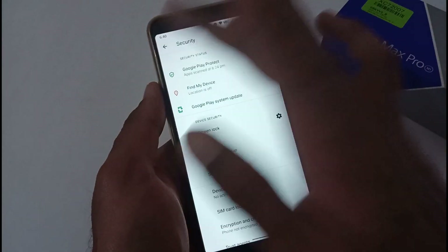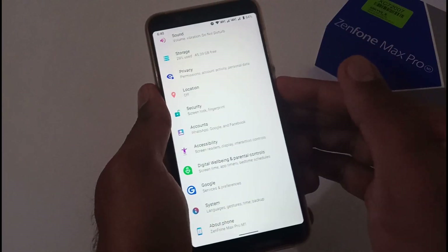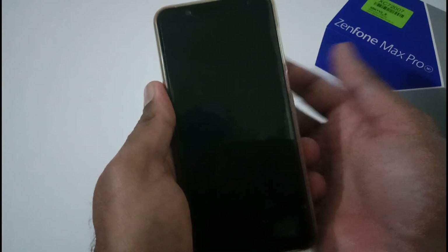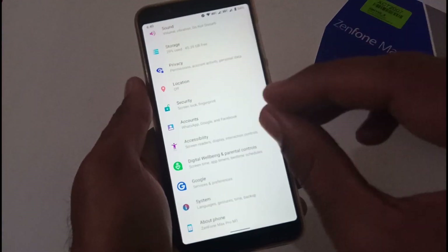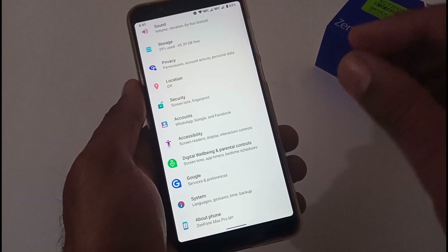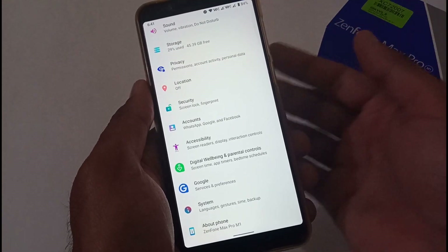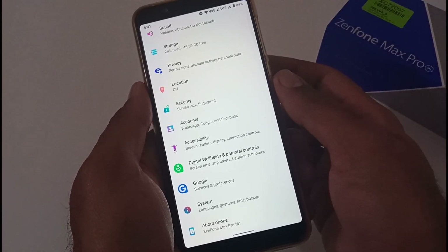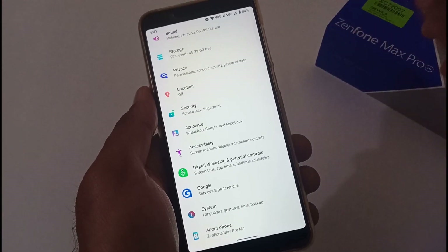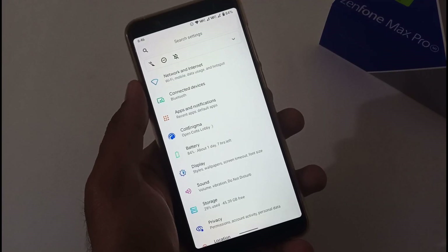Let me show you a demo of the fingerprint scanner. It's working absolutely fine — let me try a couple more times. Although there is no major problem with the fingerprint scanner, you might occasionally need to press harder for it to detect your finger, but that's hardly one out of a hundred chances. Now let's move to the display section.